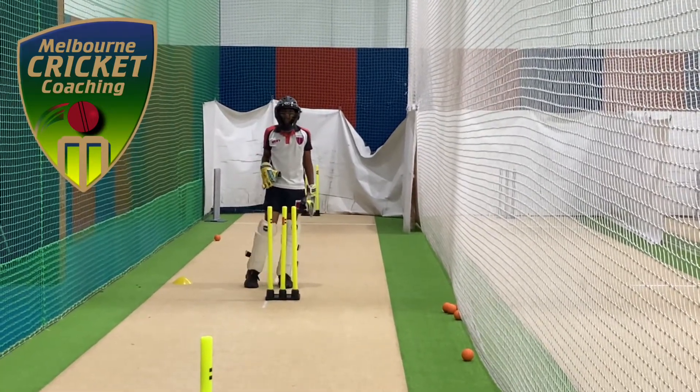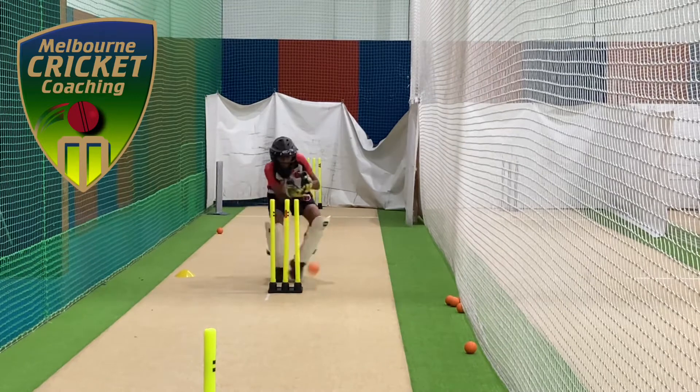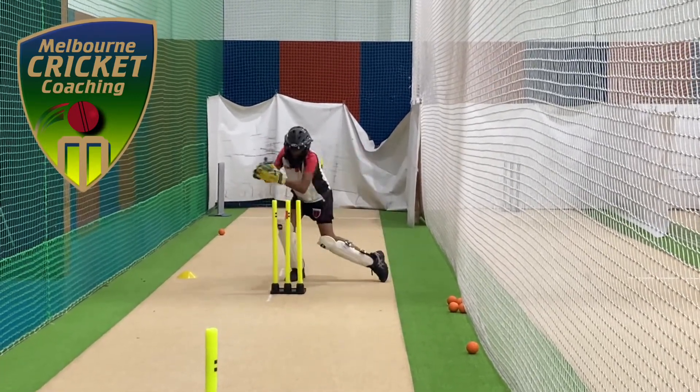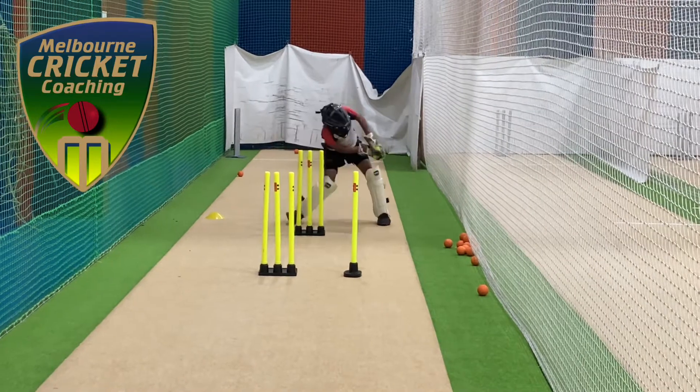All right, and you're moving all the time. You're doing the same right. Beautiful. Come on.